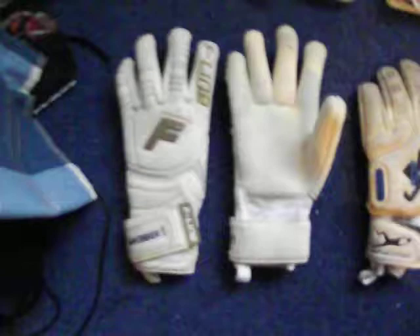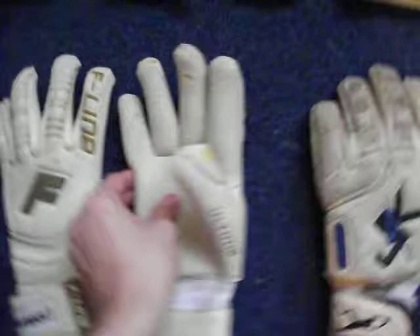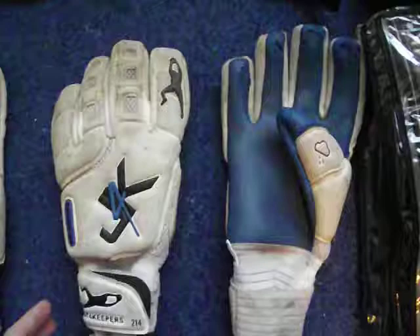We've got the F-Line N Roll gloves. These are currently my first choice match gloves. You can see I've got these personalised because I wanted to see what personalisation looks like. These gloves are good - the latex is still really, really tacky just from the feel. I give these a wash after every game just to make sure they last longer.